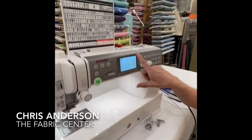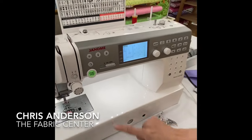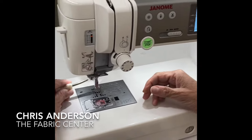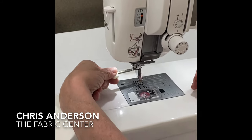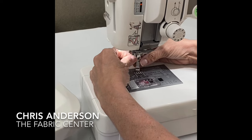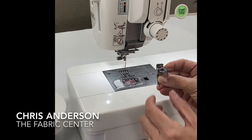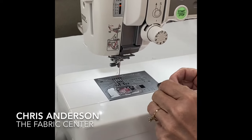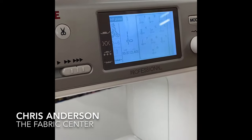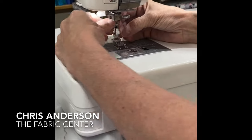On this machine, when you change a plate it changes the display and will not let me select any stitch I can't use with that plate. One advantage of this plate is that it works in conjunction with my HP foot — it says 'HP' right on the foot itself, and it displays that foot right here on the front of the machine.